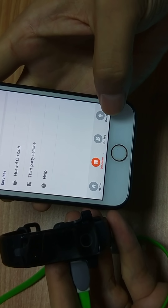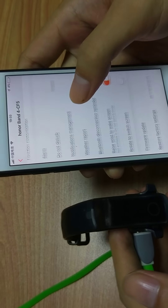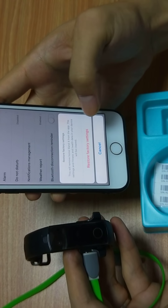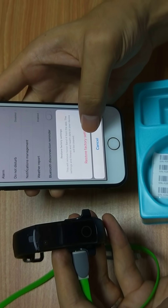We can switch to another phone — an Android phone. This is an iPhone here. If we restart with factory settings, it will display Chinese again.